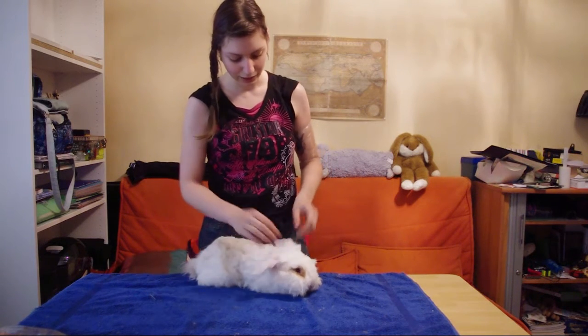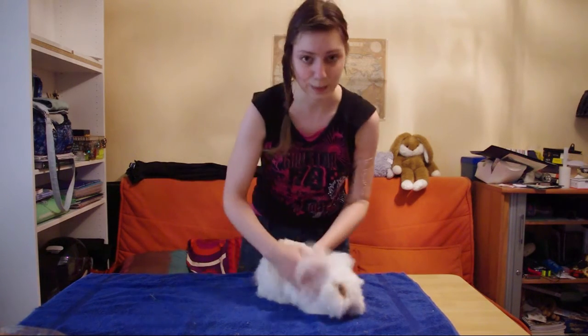Then I guess we're off to see his belly. For the belly I have a very simple one — it's going to be very quick.